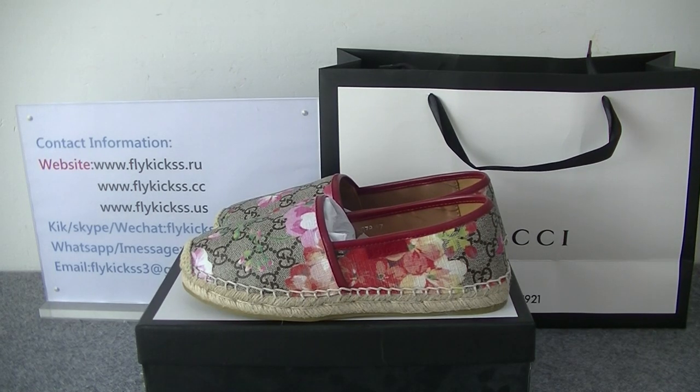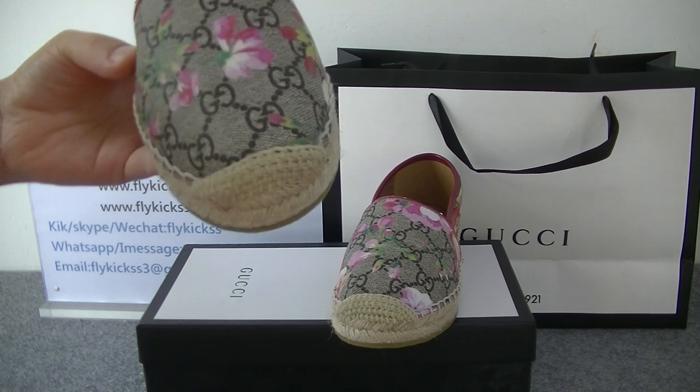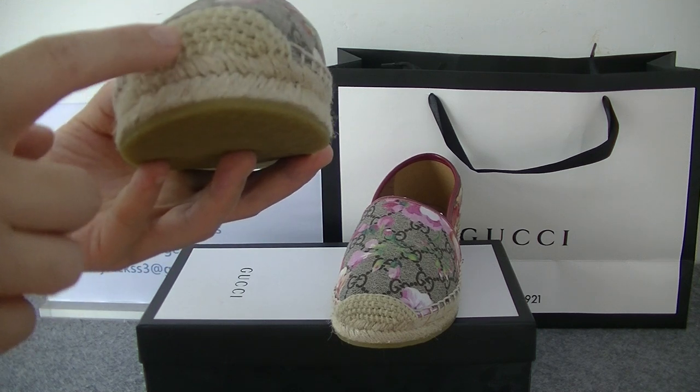Hello guys, welcome to flaggist.us. Today's video is introducing new level Gucci sneakers, and this pair is the women's shoes. First we can check the shoe box. On the shoe box we can get the Gucci pattern — this one is the Gucci flower pattern.